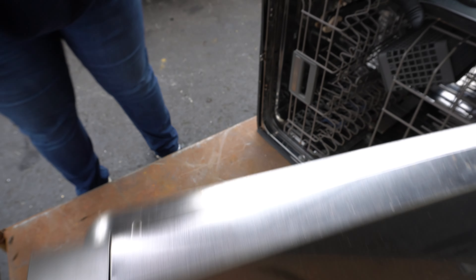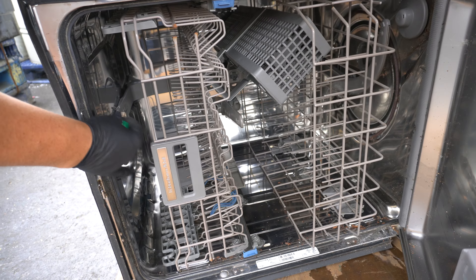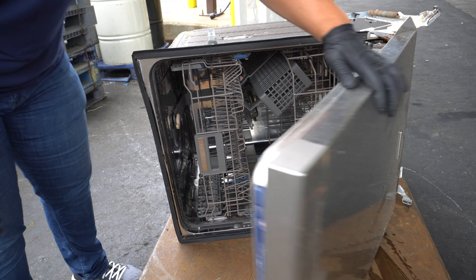Now when you look inside the dishwasher, what do you have? Steel — really not a lot of money. And you can see again, this stainless steel is magnetic, and you have some plastic, but really nothing in there.